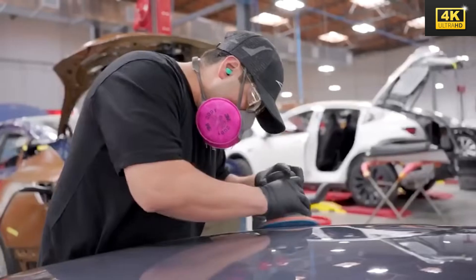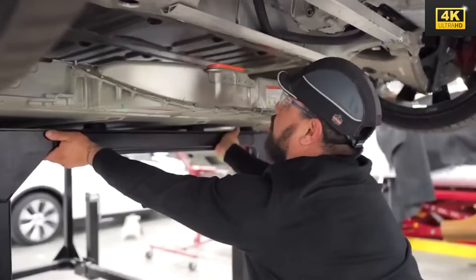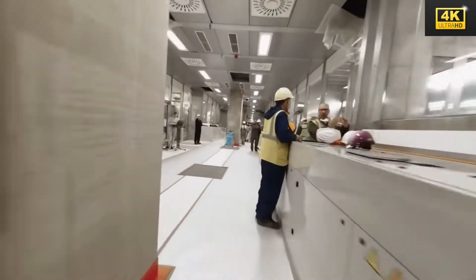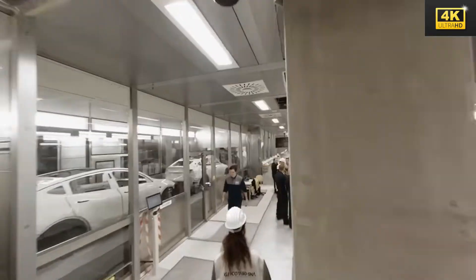Elon Musk's strategy encompasses the integration of Tesla vehicles with household energy systems, facilitating optimized charging and energy conservation. This connectivity effectively shields drivers from the volatility of fuel prices, thereby promoting stable fiscal management.